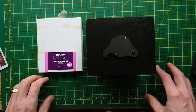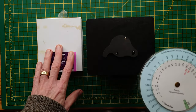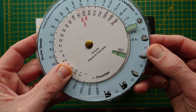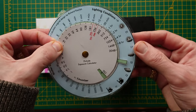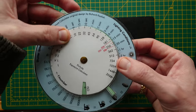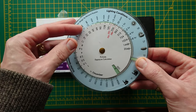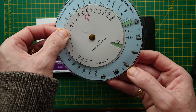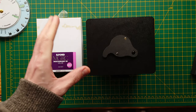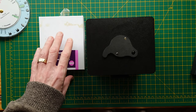Something else to mention: it comes with a nice exposure chart. This paper is rated at ISO 6, so to give you an idea — on a really cloudy day your exposure would be around 30 minutes, and on a sunny day it could be around 30 seconds. With paper you don't have to worry about reciprocity or anything like that. You just expose for ISO 6 and it seems to work perfectly fine.